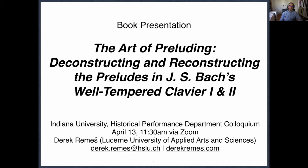Much of my work as of late is involved in a sort of rehabilitation of thoroughbass, trying to recover how thoroughbass was understood particularly in German-speaking lands in the 17th and 18th centuries, and trying to understand how we can use thoroughbass today not only as an accompanimental approach but also as a theoretical approach.